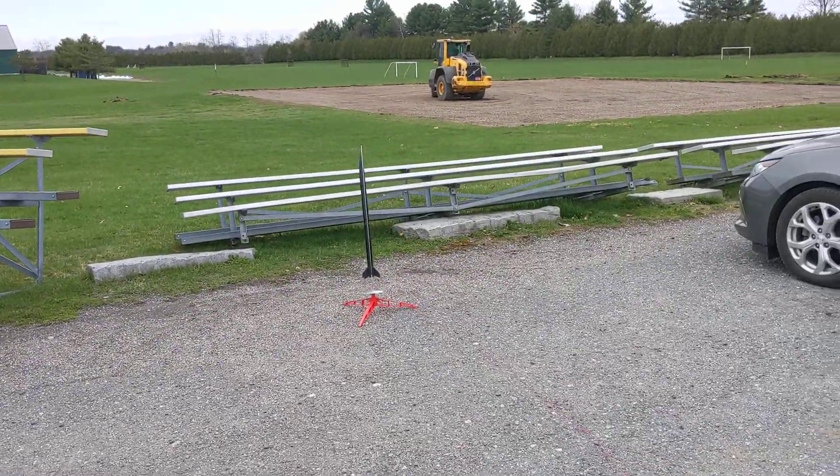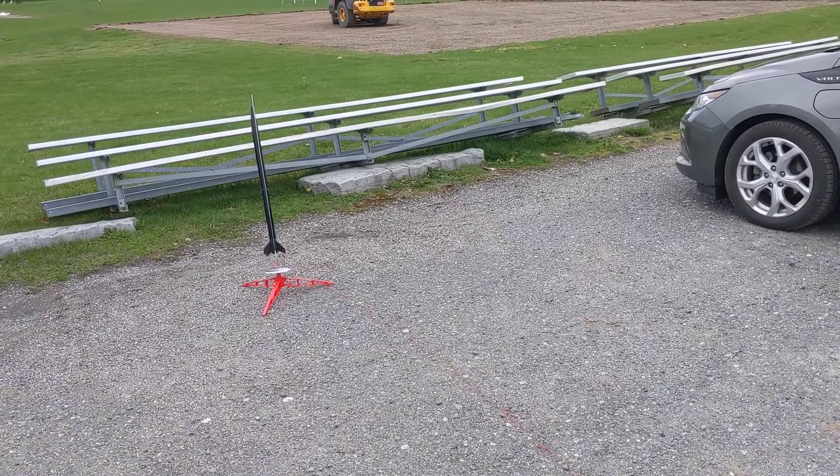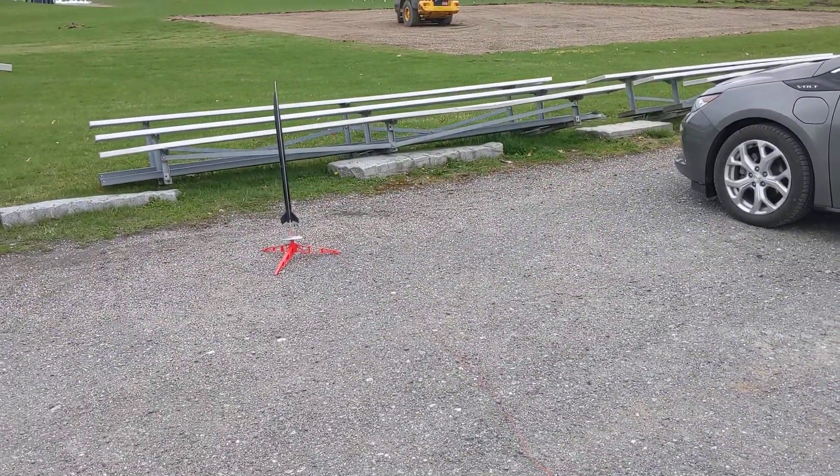Okay, this is the Amazon with a C6-5 engine. Take two. Hopefully with a good igniter this time.